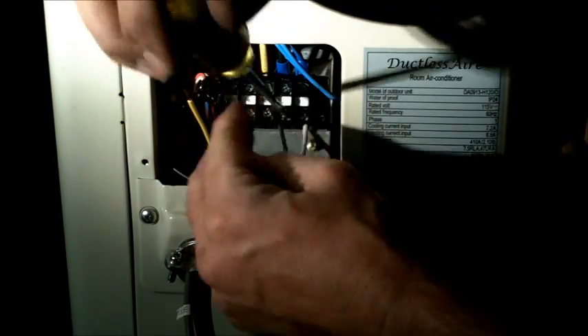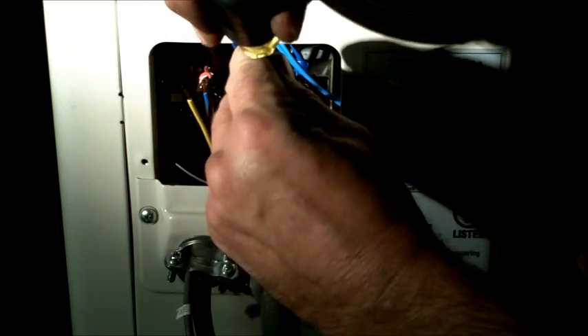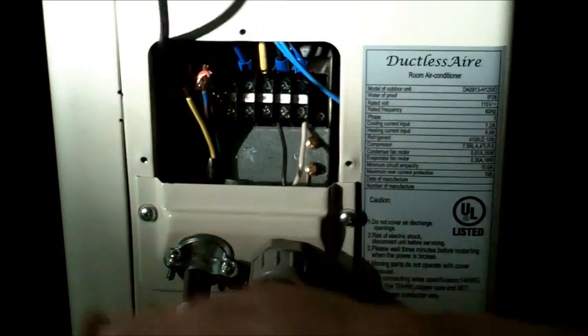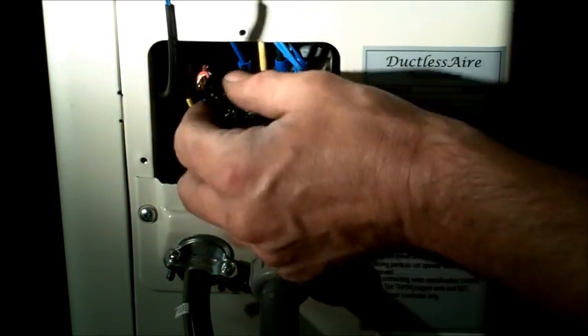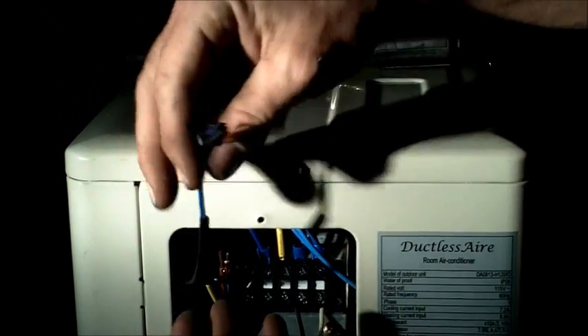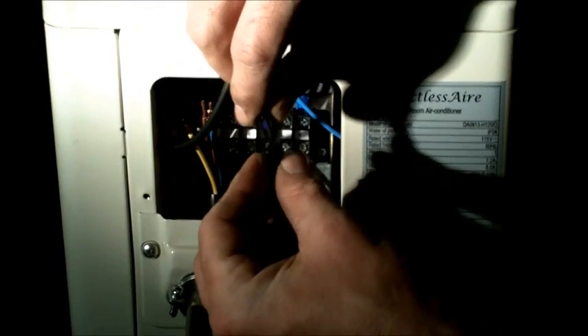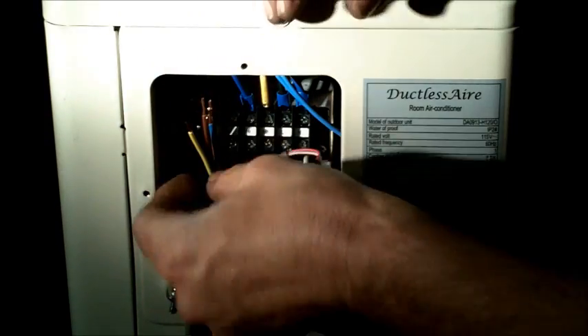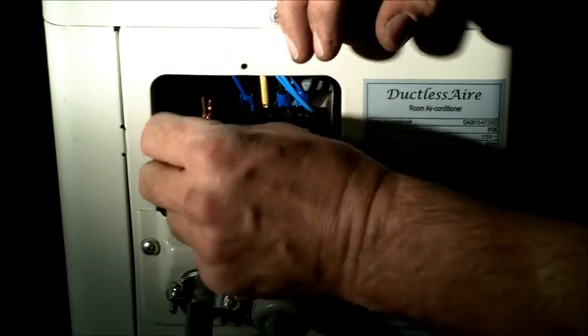We'll put it up under N and secure that connection. We have our ground on our grounding lug at the bottom. Our hot wire, which is our black, we're going to take it to L control from our disconnect. Now, we have our outdoor sensor wire. If for some reason you can't find this wire inside your machine, just pull your top off and take a look because more than likely it bounced around. All you do is snap it right in and tuck it out of the way.